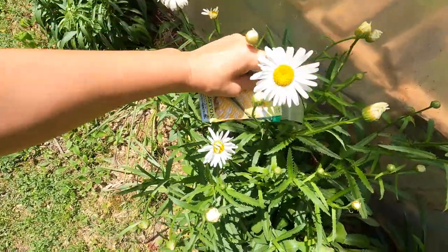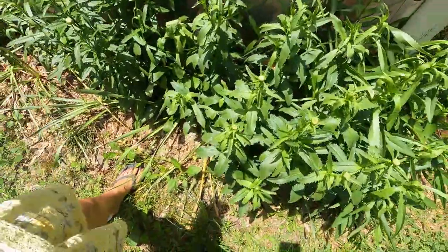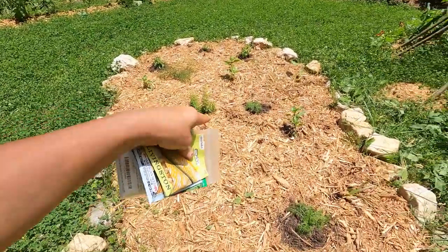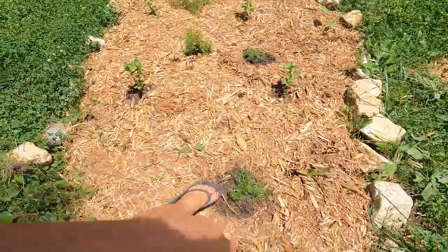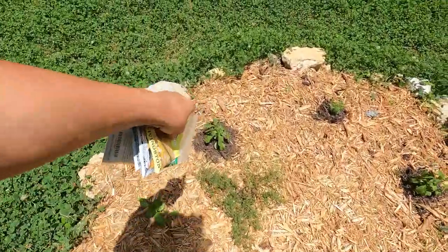My daisies are starting to make little daisies — pretty excited about that, it's real pretty. This is my little potager herb area. I've got lots of different things: cardinal basil, rosemary, and chamomile, but it looks like it needs some water. Got some thyme over here and some stevia.